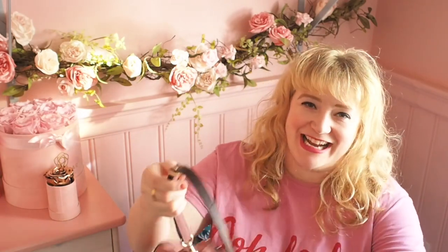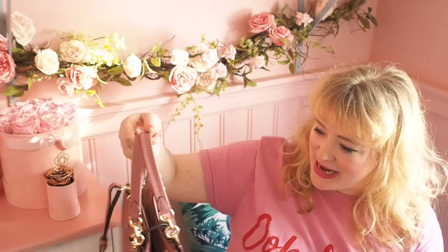Hello! I'm back again and today I want to talk to you about the new Coach Dreamer handbag, which I have rattling — if you can hear some rattling, that's it rattling around on my knee.